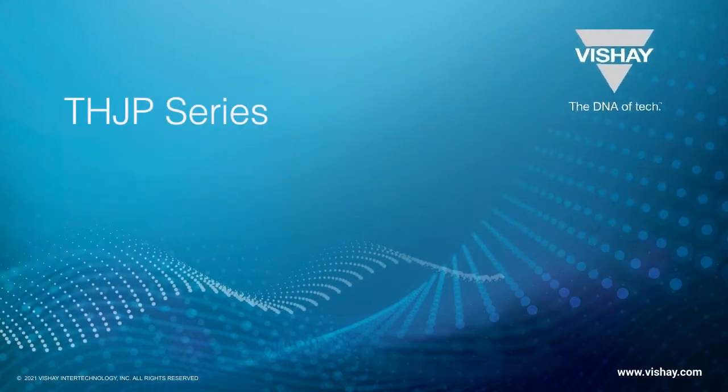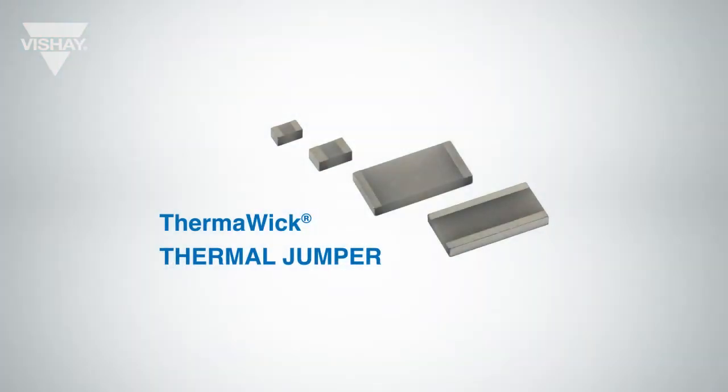Hi, my name is Bruce Goulden, Product Marketing Manager at Bechet Thinville. Today I'm going to show you a quick demo of our Thermalwick Thermal Jumper in action.